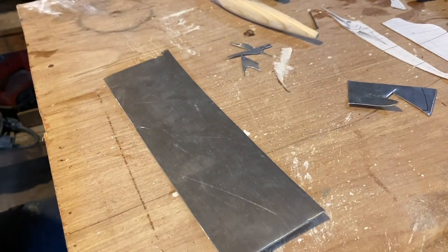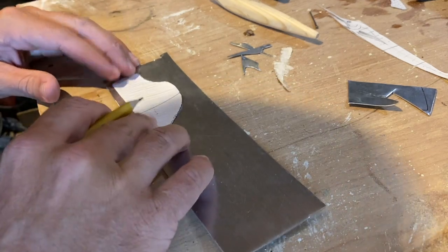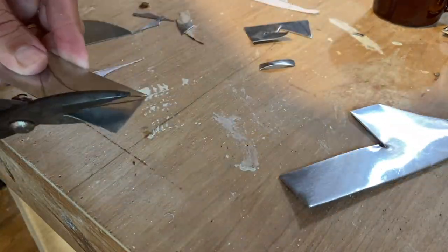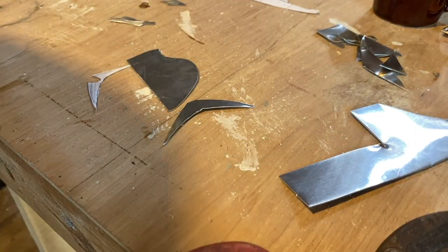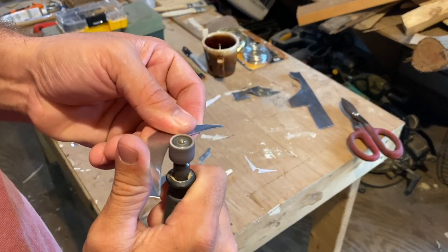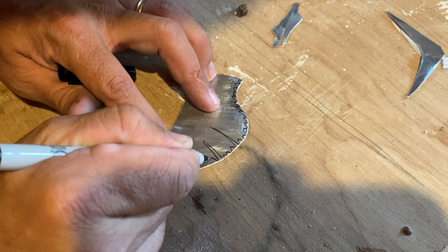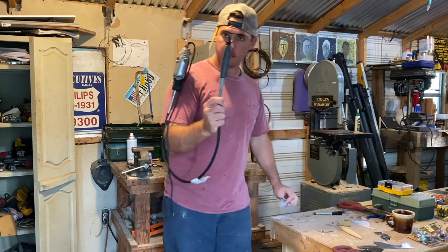Got a piece of aluminum here and it's time to figure out this top dorsal — the sail. What makes a sailfish a sailfish. I need to clean these up and make this fin come to life.